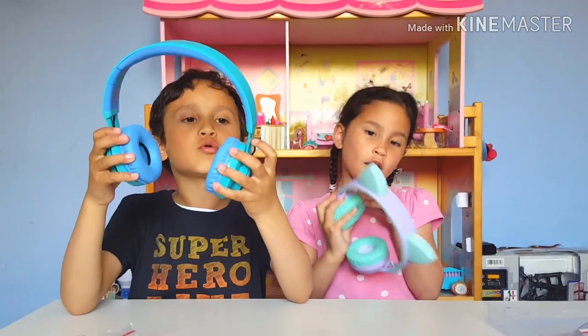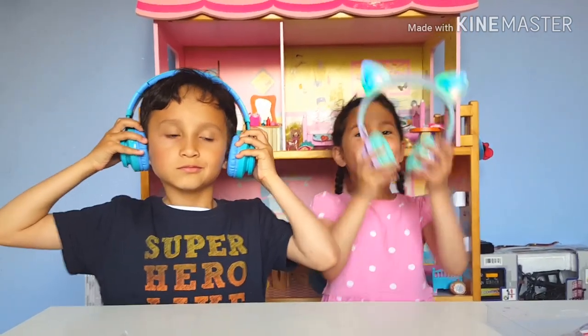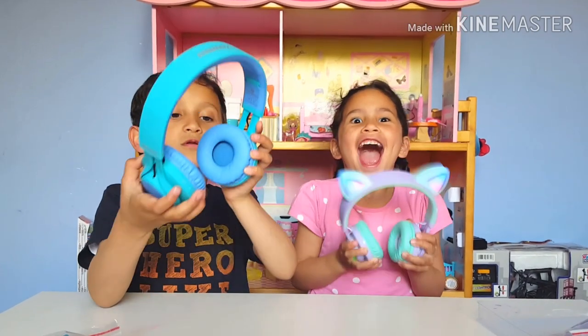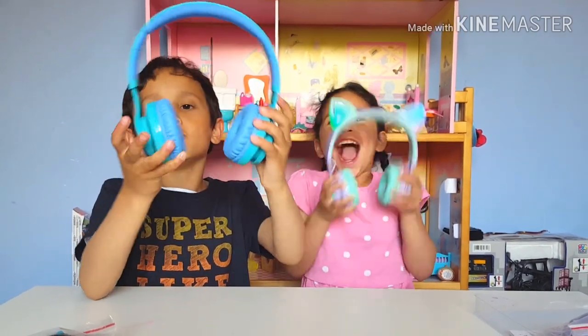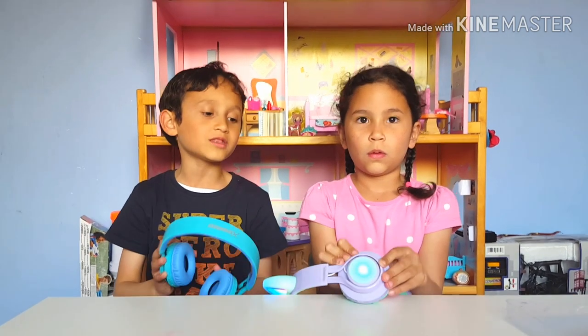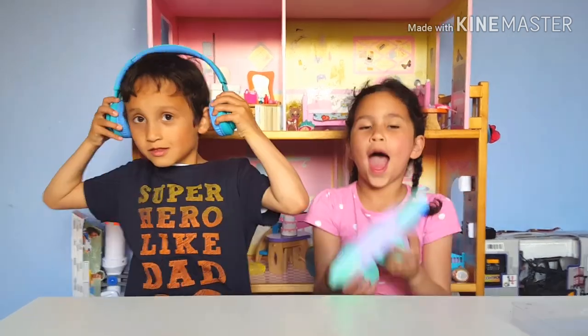I need to expand them a bit, and now let's turn them on. I'll turn mine on. It says 'Welcome to the headset, Bluetooth moon' — that's what it says when you turn it on.